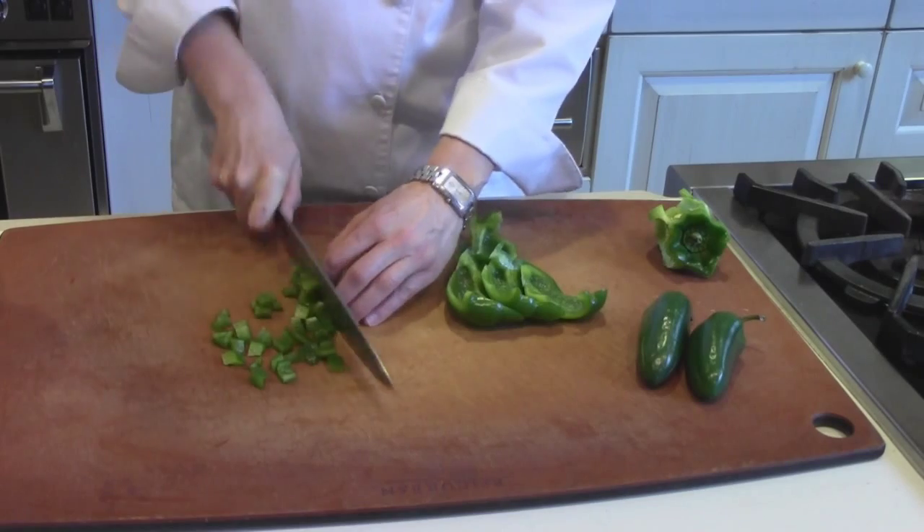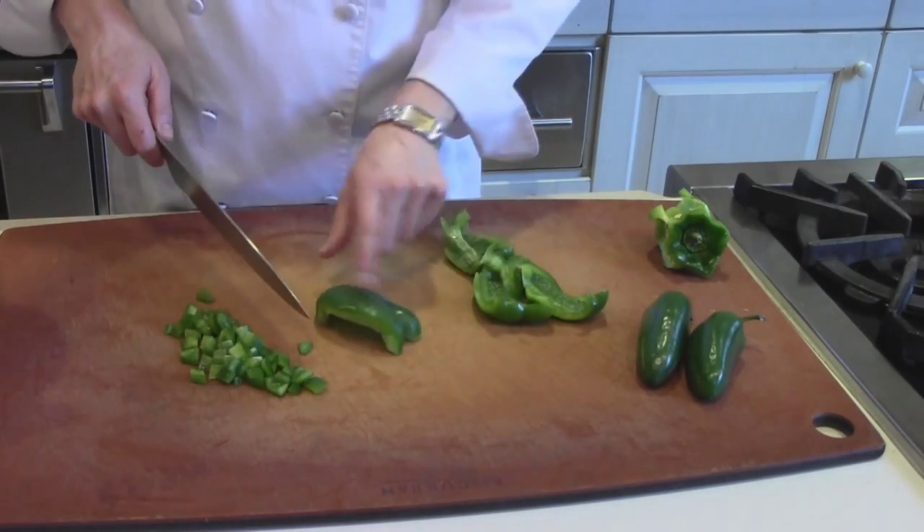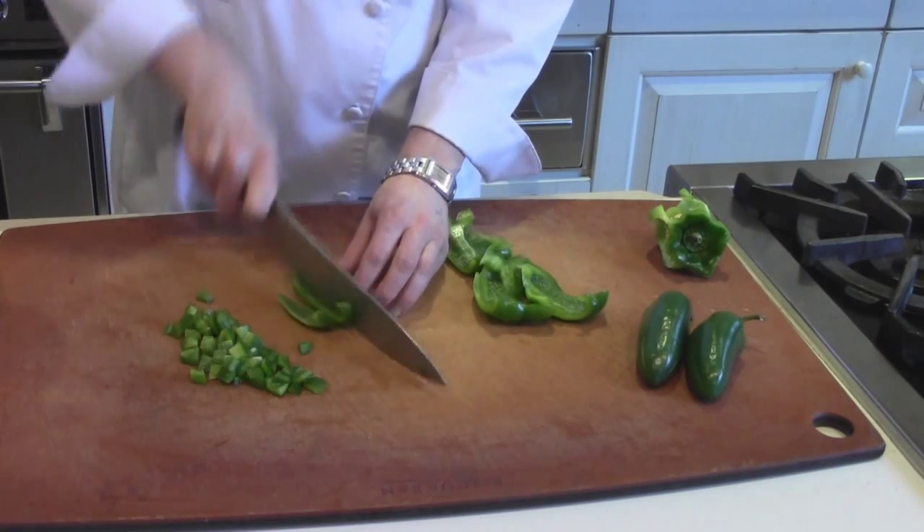I like to start from the inside, cutting from the flesh side versus the skin side. It's usually easier to just get through the pepper that way.